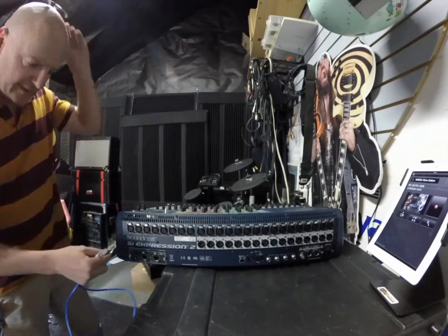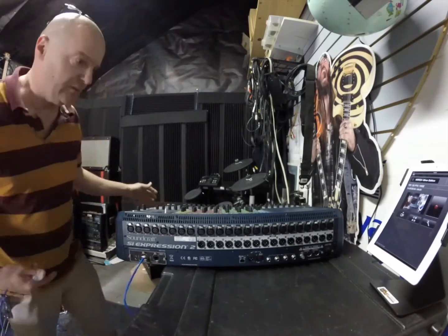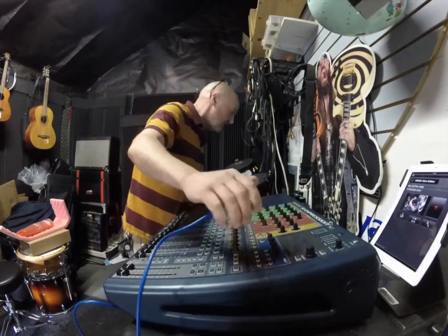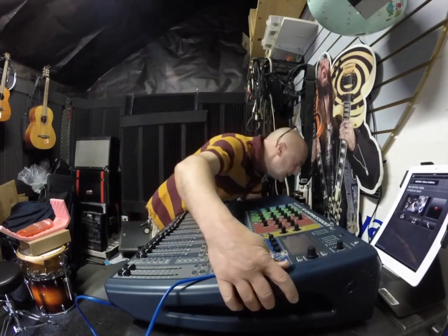Let's plug our unit in here and see if this works. We'll plug that in. Power plugged in.